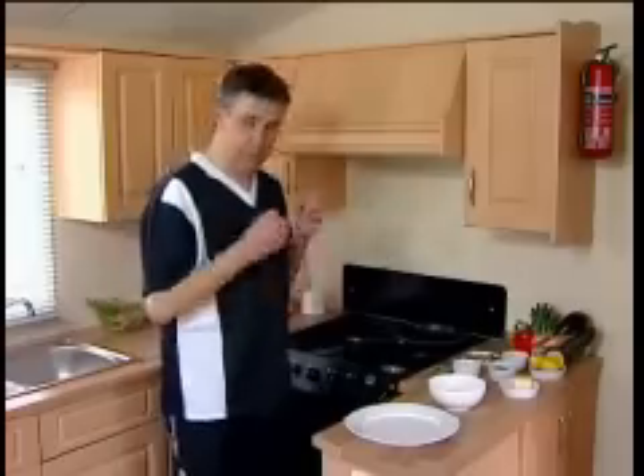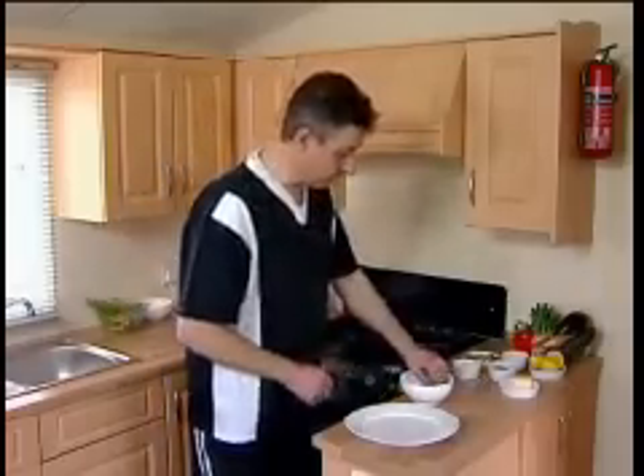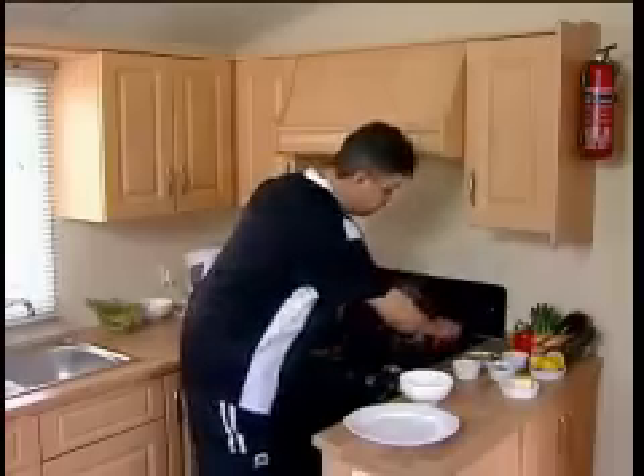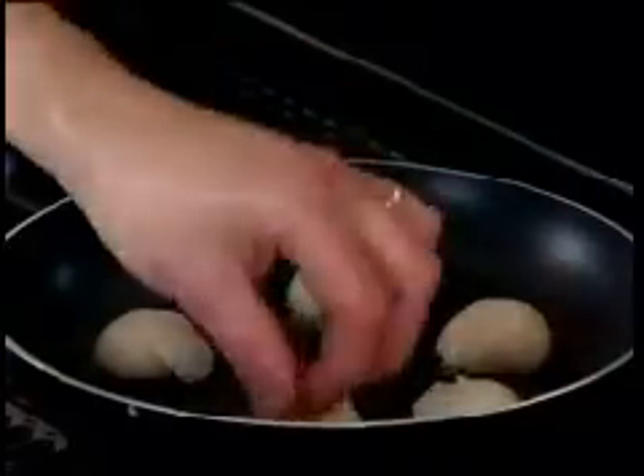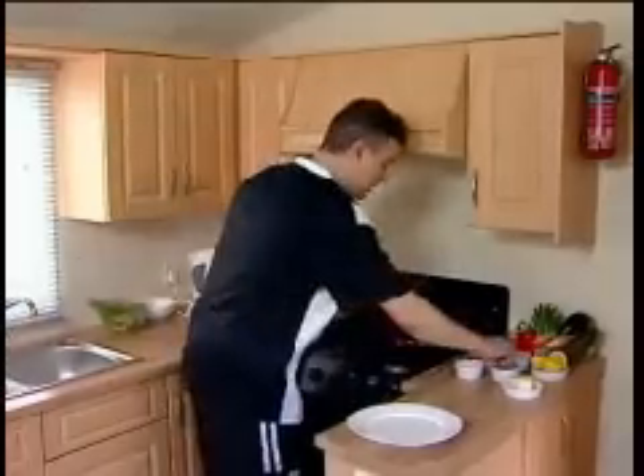You have to have a real, like, pshhh noise to make it really, really excellent. That's about ready now. Place them in the pan very quickly. Add some salt and pepper.